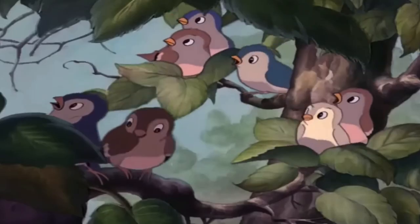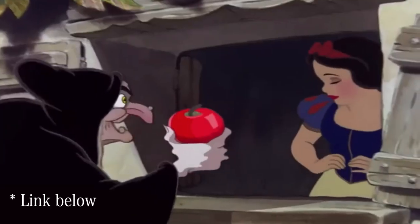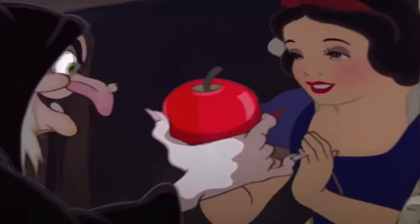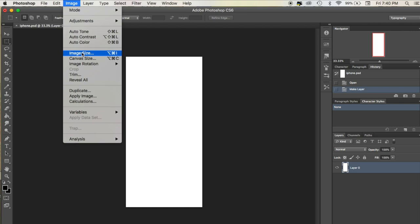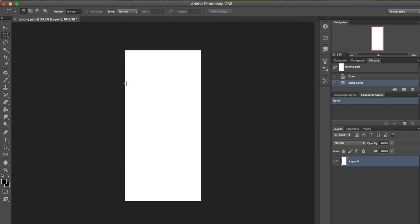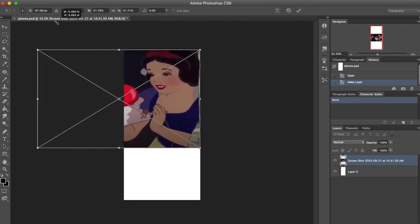When I was searching for images of Snow White, the witch, and the poisoned apple, I came across a video on YouTube. I liked the scene, so I just took a screenshot. Then I opened Photoshop, searched online for the size of my phone — it's an iPhone 6S — and placed the dimensions in Photoshop and dragged the image in.